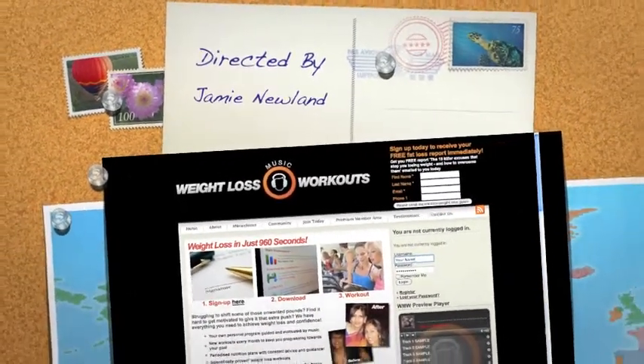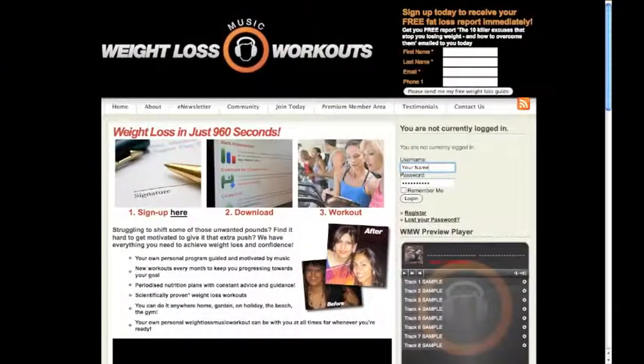To start, you either sign in as a member or join us today. You will then be directed straight to our premium member page.